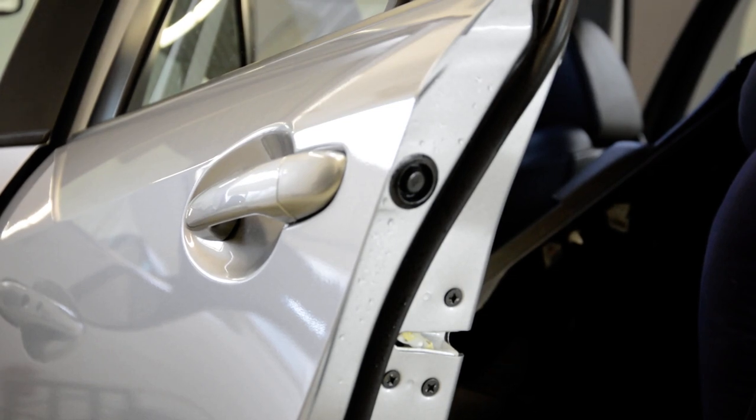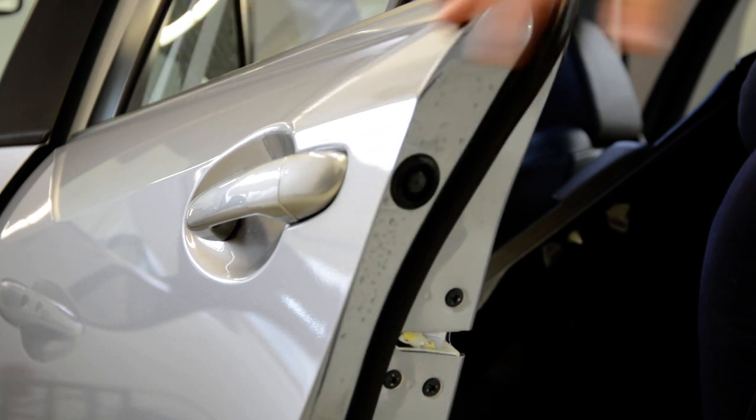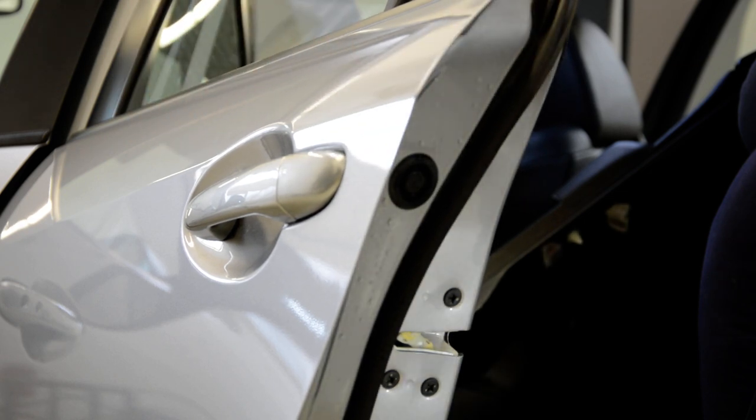Hello everyone! In this video I will remove the door handle. This is a passenger back door handle. It's the same for all three doors.